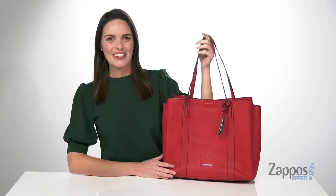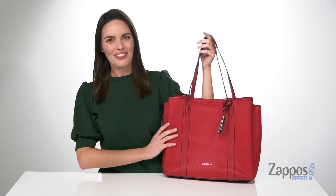Hey there guys, I'm Zoe from Zappos, and we're checking out this bag from Calvin Klein.